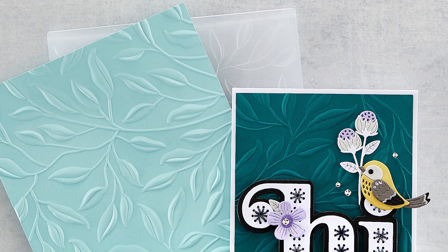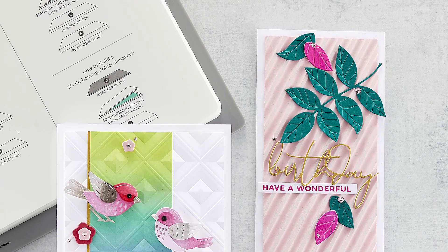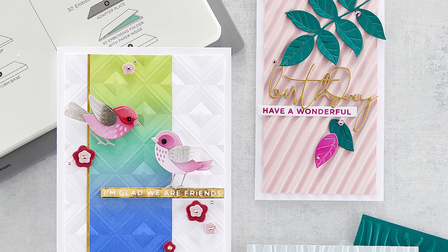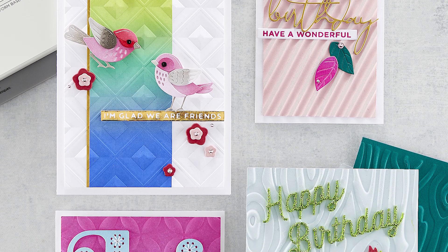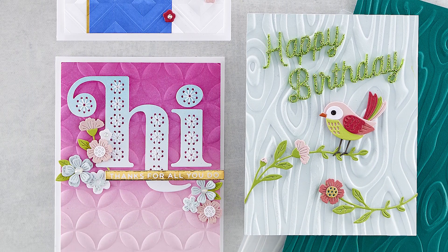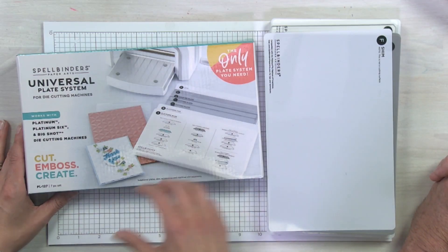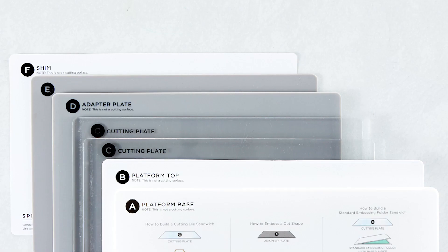Can you talk about why we created this system? We wanted to create accessories that would be more compatible, easier to understand, and a little larger format than the things we currently have out in the marketplace. Those were the three primary reasons. And when we're talking about accessories, these are plates to be used in manual die-cutting systems.